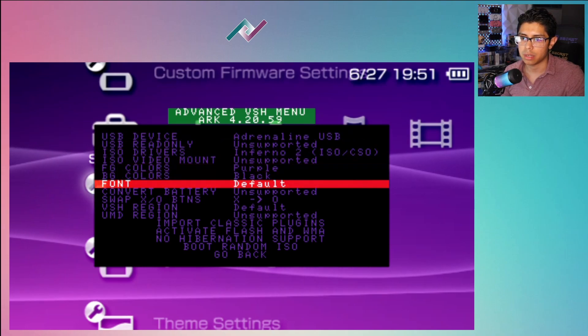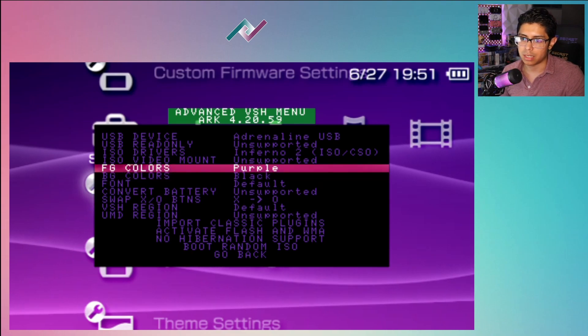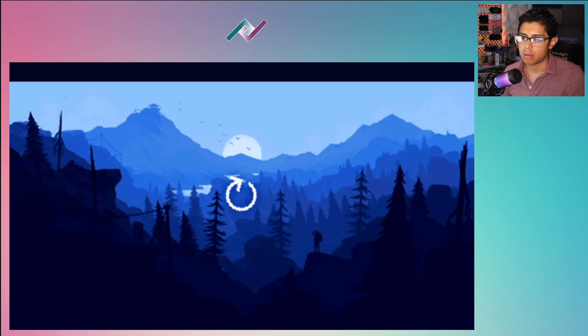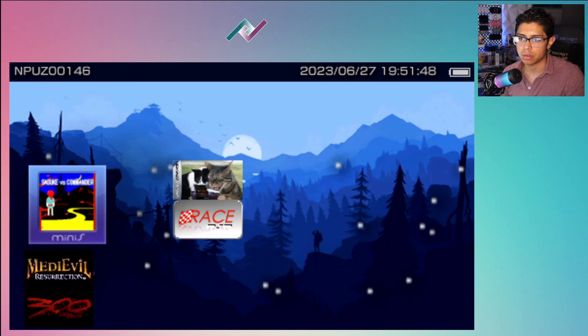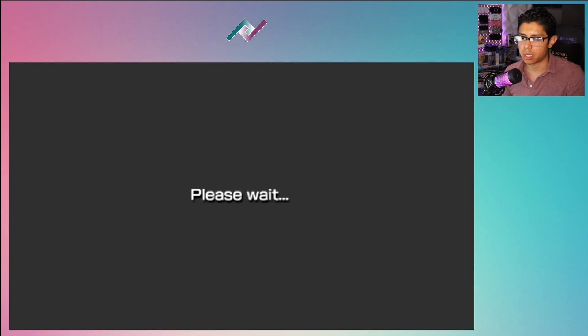We have the Recovery Menu, Advanced VSH Menu, Shutdown Device, Suspend Device, Reset Device, Reset VSH, and Custom Launcher. Let's check out the Advanced VSH Menu - you can see we have all sorts of different settings and I'll be covering this in another video. Let's go back and run the Custom Launcher - this is the custom ARC launcher and it's pretty cool. You can just run your games through here, and pressing Start will launch the app or game. Let's quit and go back to Adrenaline.